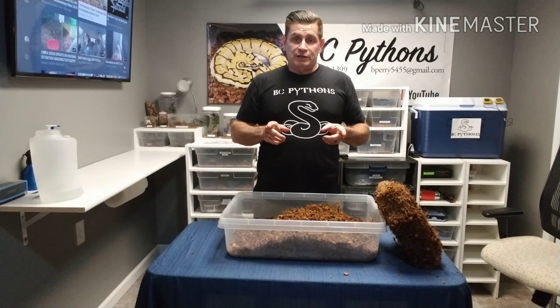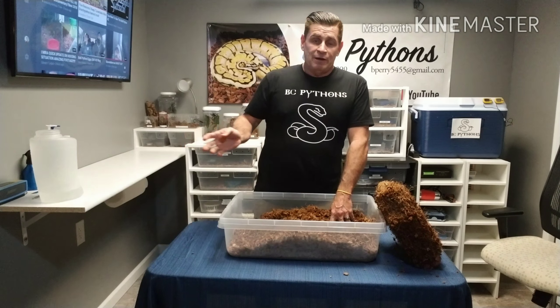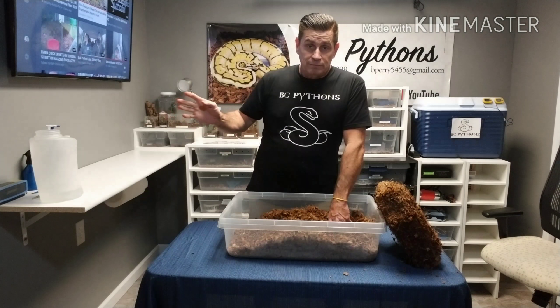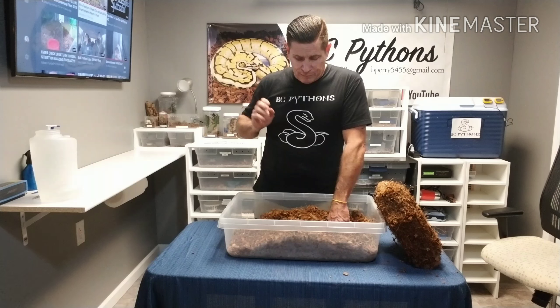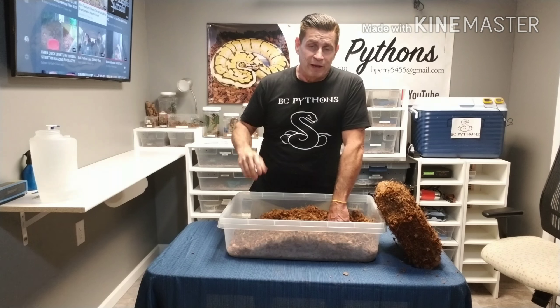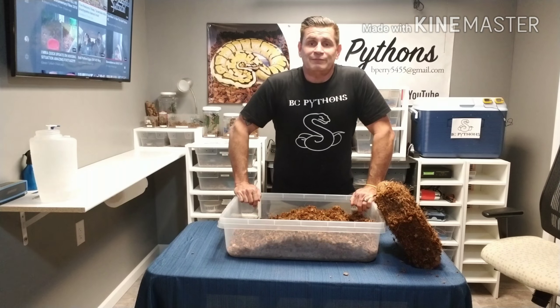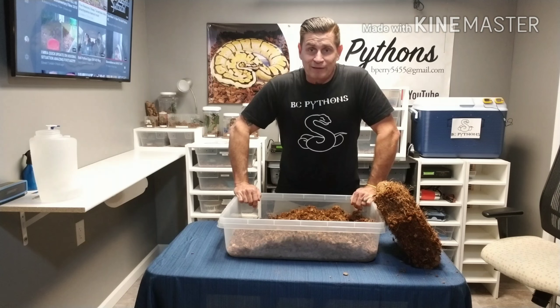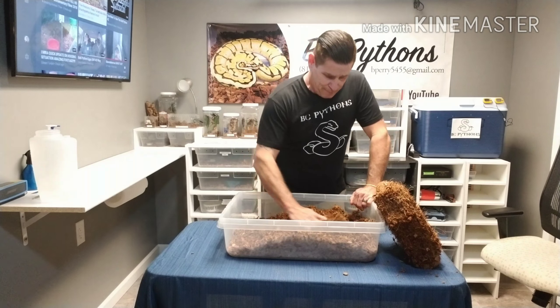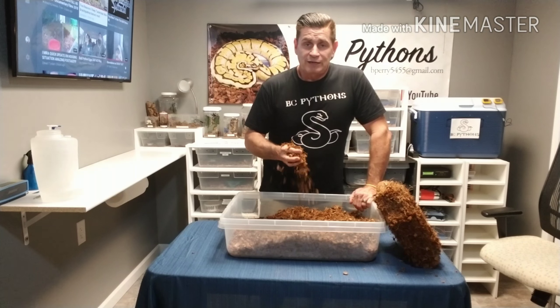Let it sit overnight and then the next day you'll be ready to put it in your tubs. Generally what I do is pull a tub out, clean any debris out of the tub, dump out the old coconut, and put in the new. I do a complete substrate change about every three months, and spot clean weekly or daily as we all should be doing.